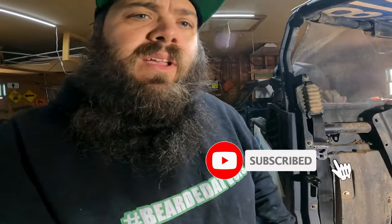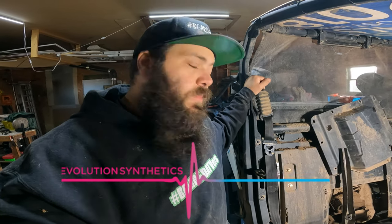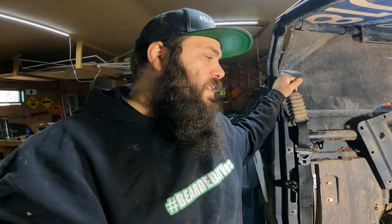Other than that, it's pretty well the end of this video because I found out I don't actually have my sockets to be able to do the front diff here with me today — so that will be a different video for another week. Make sure that you check out Evolution Synthetics and like and subscribe to Bearded ATVers. I'll be riding again once the snow falls. Hope you guys liked this video — let me know what you think. Any questions, I will answer to the best of my knowledge, and if I don't have the answer I'll try to find somebody who can help you. Alright, see ya.